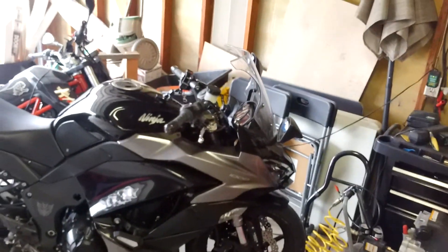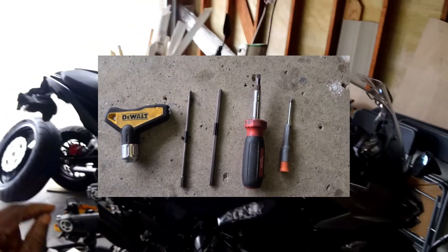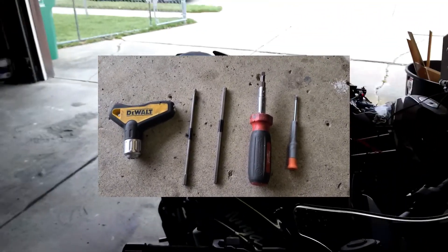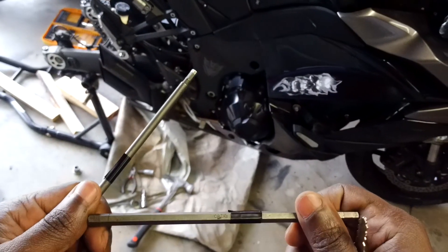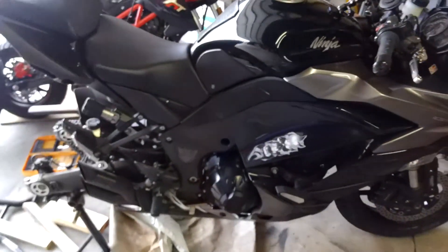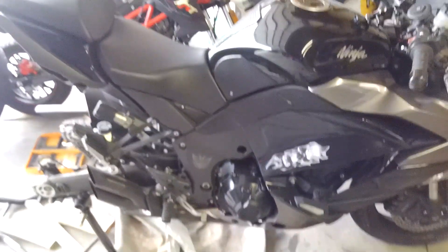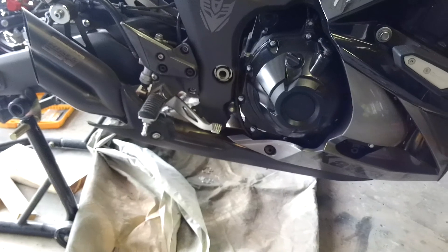Let's just get to it. I've already got my tools out. Everything you need is actually in the tool kit that comes with the bike from the manufacturer. I just prefer to use my DeWalt kit. I've got a regular screwdriver, a tiny little flat head, an interchangeable screwdriver, and a V6 and V4 hex key. These are the main two sizes that will be in use on this bike. On the heat shield side you'll need a slightly smaller one.